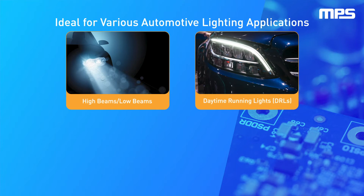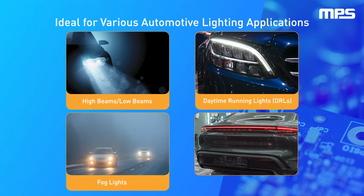The MPQ7200 is tailor-made for tomorrow's automotive lighting applications, and is a great solution for exterior illumination and signaling lights, including matrix-style headlamps and animated light bars.